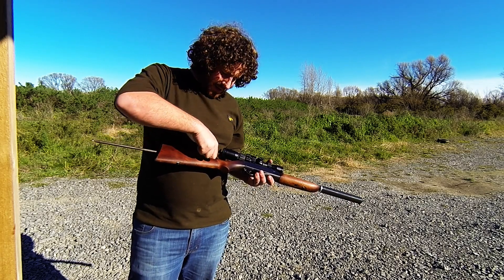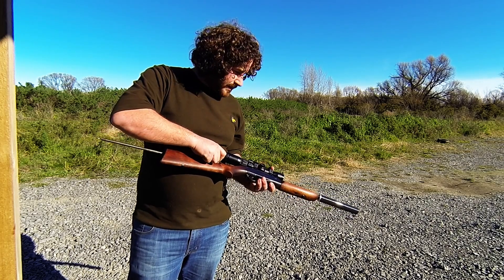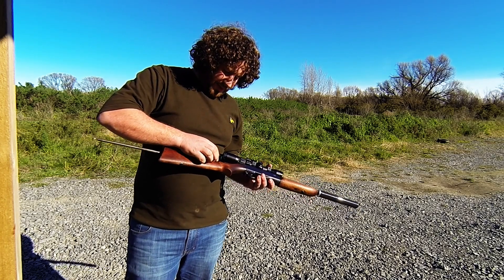It was designed as a takedown — it has a little lever which I'll show you again in a minute. This one's been modified; I've had the barrel cut down to about 13 inches, which has lost me about 80 feet per second or so in power, but to be honest that doesn't really bother me.